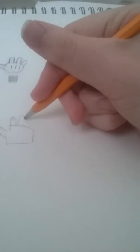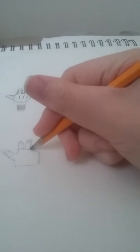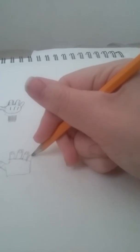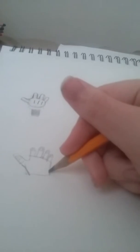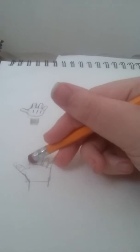Draw the thumb fingernail. Then the index finger, then the middle finger — which is what people use when they go flick the bird. The ring finger is where they put their wedding ring on. Then the pinky finger, which is the smallest multi-jointed finger.